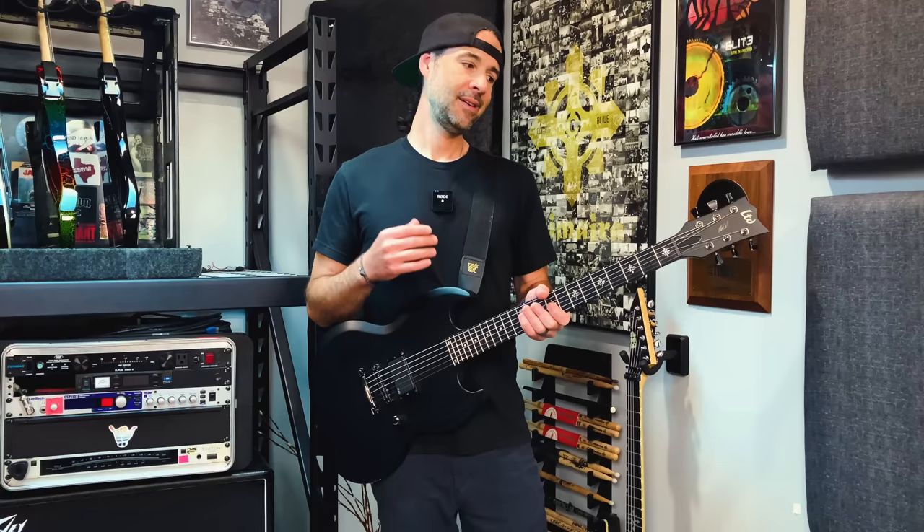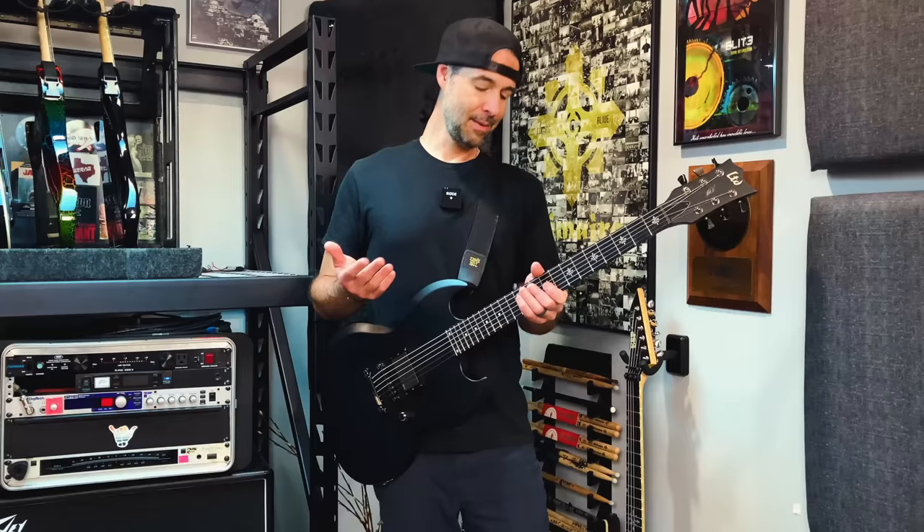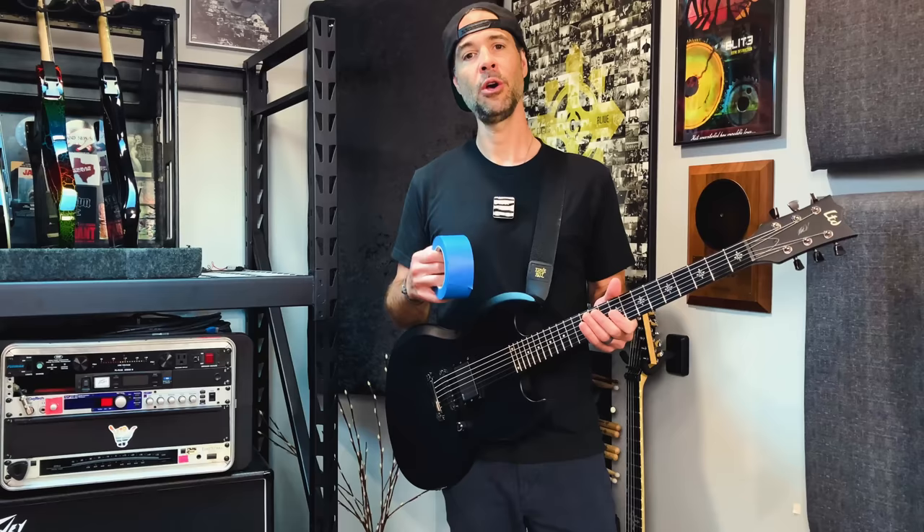This is neck dive, a phenomenon loathed by many guitar players, commonly associated with SGs, some Deans, BC Rich, and others. It happens when the balance in the guitar is off-center due to the strap button placement. This only really applies when you're standing up, but this guitar is definitely a culprit — we're gonna test it with a little experiment before we move the strap button.